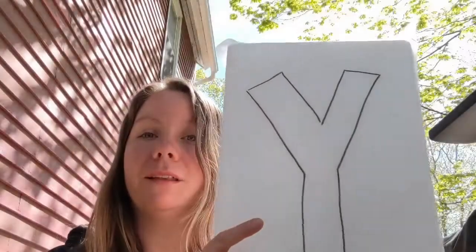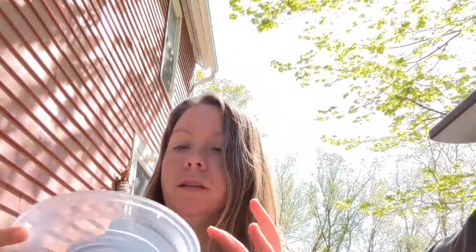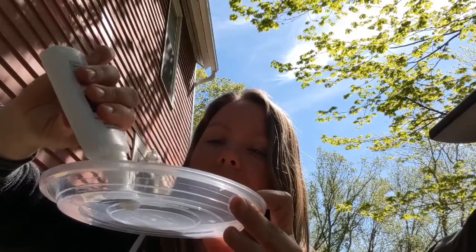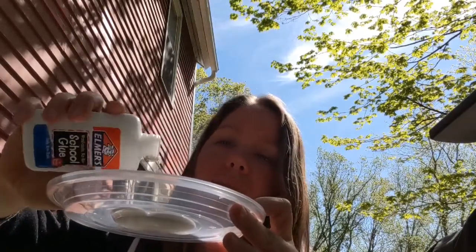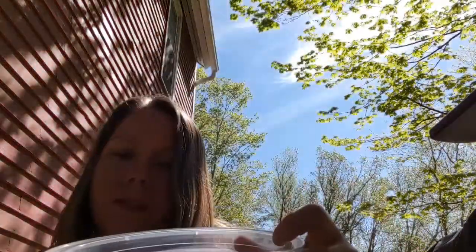Now that I have my letter Y outline on my wax paper, I'm going to get my glue container ready. I'm going to take my shallow bowl and add some glue into it. I'll start with a little bit — if I need more I can always add more, but I don't really want to waste my glue. So I added just a little bit in there.